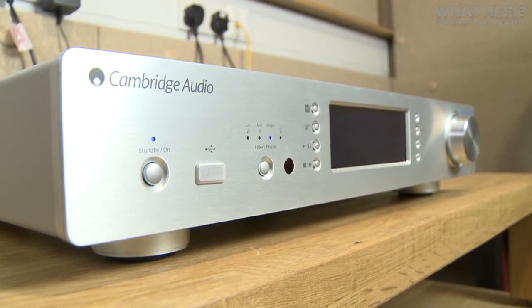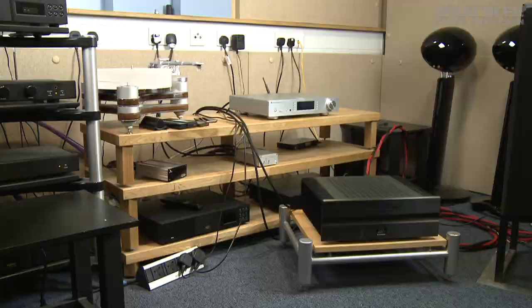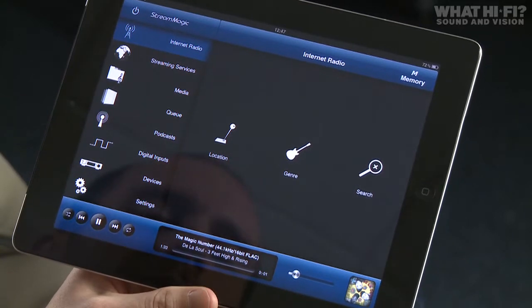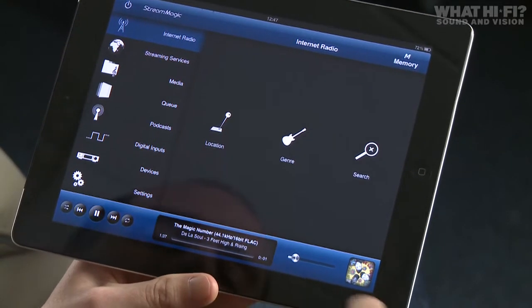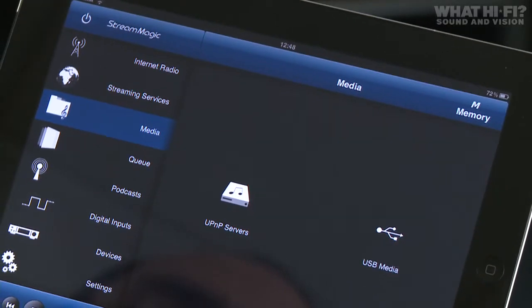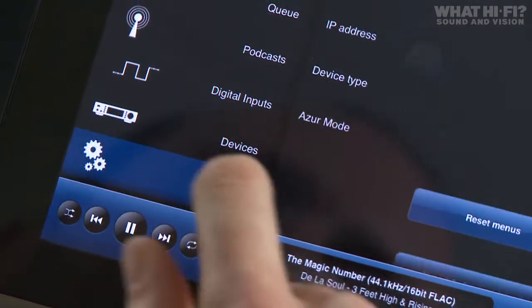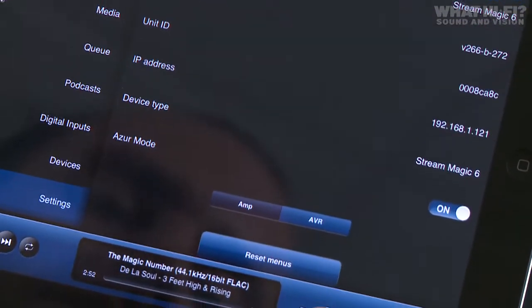The Streammagic 6 can be connected to a standard stereo amp, at which point you'd use the amp's volume control. However, if you have the Streammagic 6 in preamp mode connected to a power amp, the volume control in the iPad app comes into play. And if you have it connected to a Cambridge Audio Azur amplifier, you can put the app into Azur mode and use the volume control there as well.